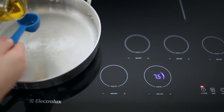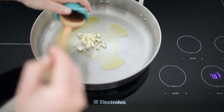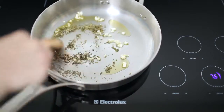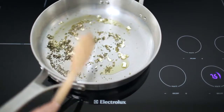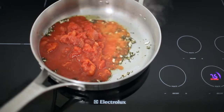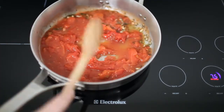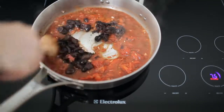Add one tablespoon of olive oil. When the oil is shimmering, add the garlic and stir to coat in oil. Add the oregano and stir to coat in oil. Cook until the garlic is golden brown, about 1 to 2 minutes. Add the crushed tomatoes, stir, and let the tomatoes simmer for about 10 minutes. Add the kalamata olives and stir to combine.